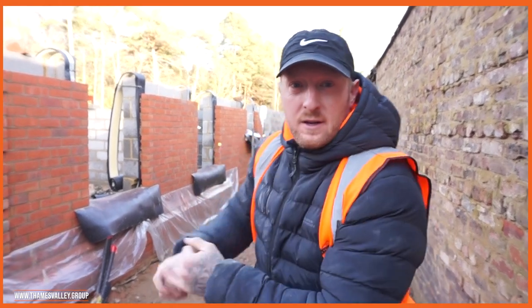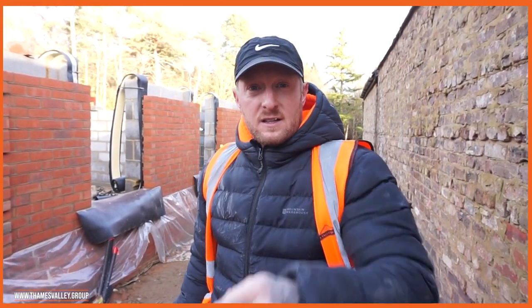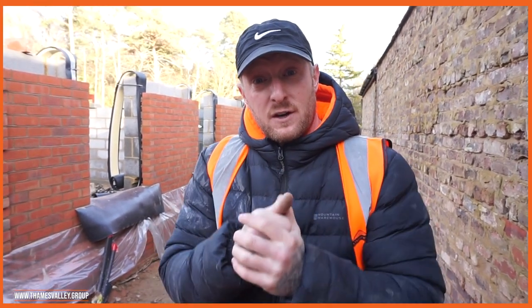That is almost a wrap. There's a little bit of brickwork left to do down there. Six weeks after we started this lift, we're finally finishing it. I'm not in tomorrow, so that's the end of this video for this week.